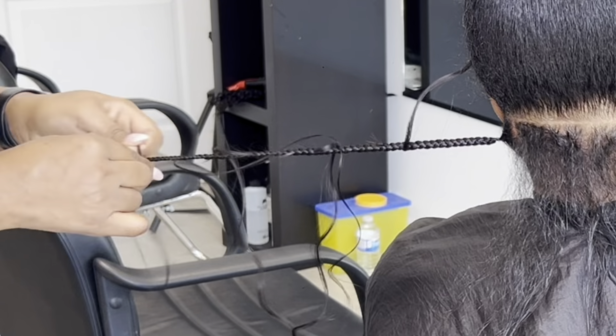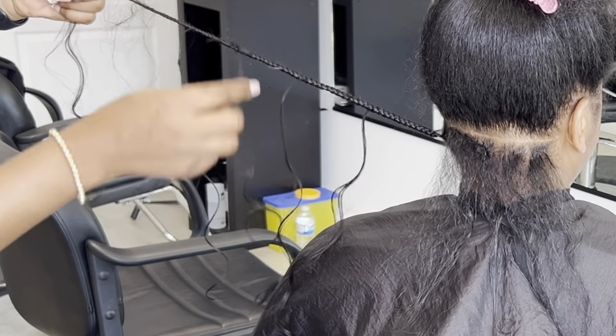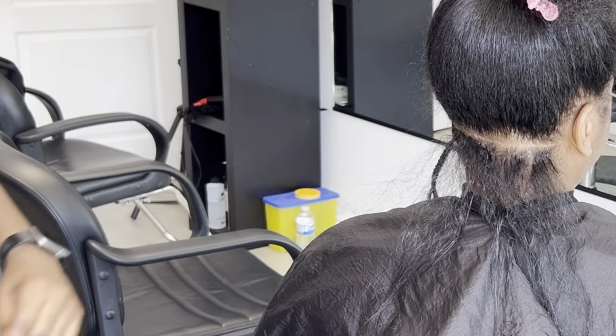Trust the process, just keep watching. I'm almost done with the first braid and it's looking so cute. With the clip on the braid, I put it to hold the hair back so the coily hair isn't interfering with my braiding. I put in about 6 coily pieces on this one. On the next line I'll put 7, then 8, 9, 10, 11, 12 — just like that.